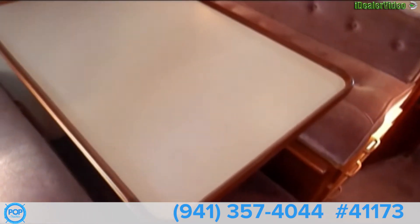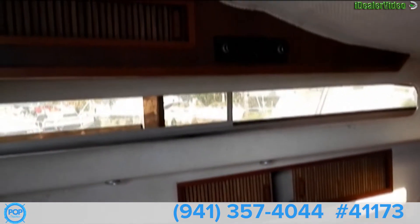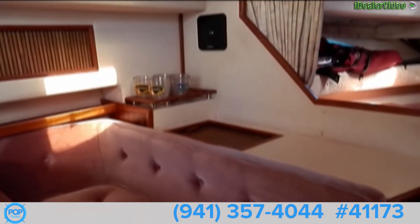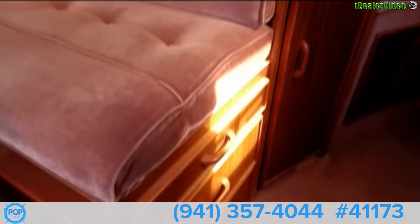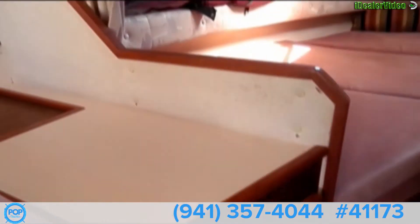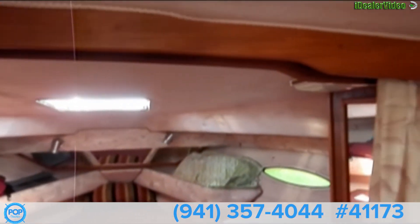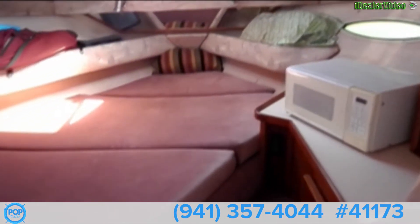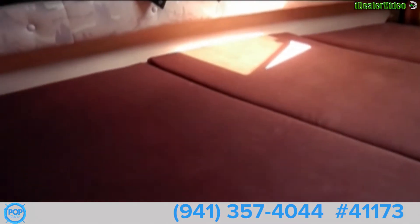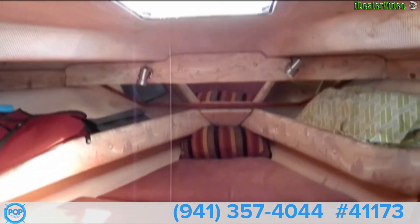There's a nice dinette area with a large table. Some nice-looking wood trim down here, and it appears to be in good shape. Privacy curtains pull all the way across. There's a forward berth — not quite a full V-berth, but it is a double. There's storage on shelves.